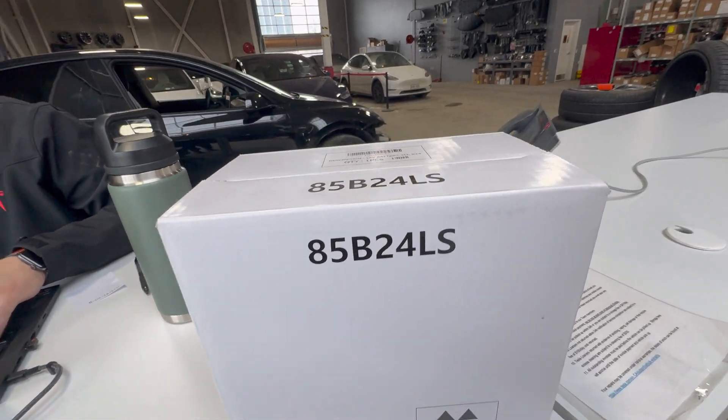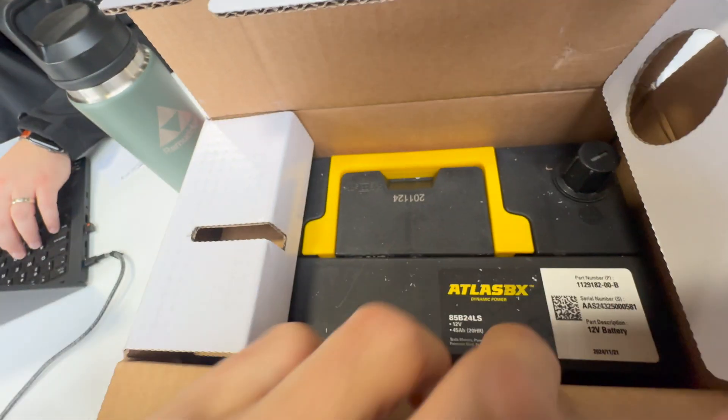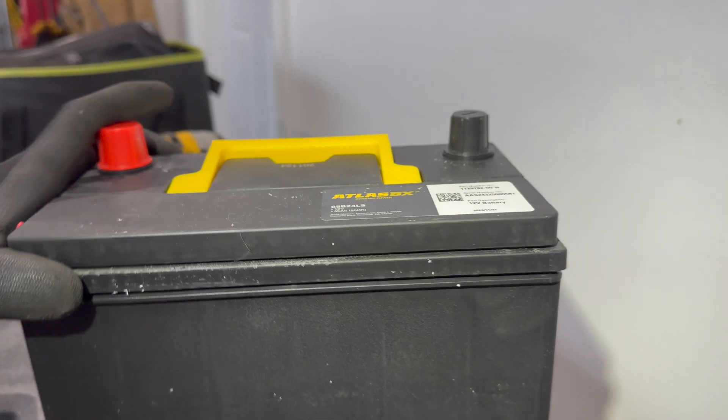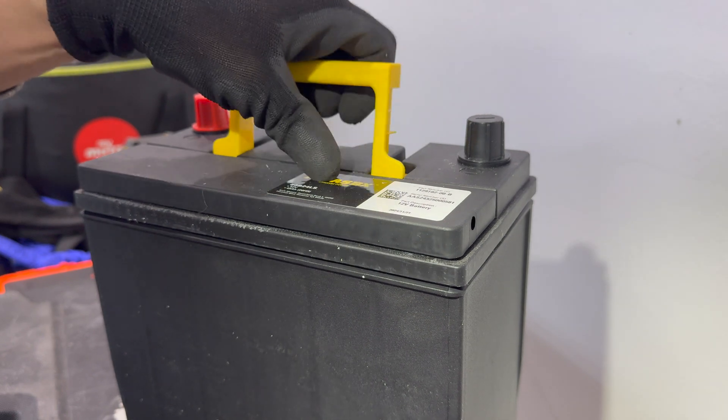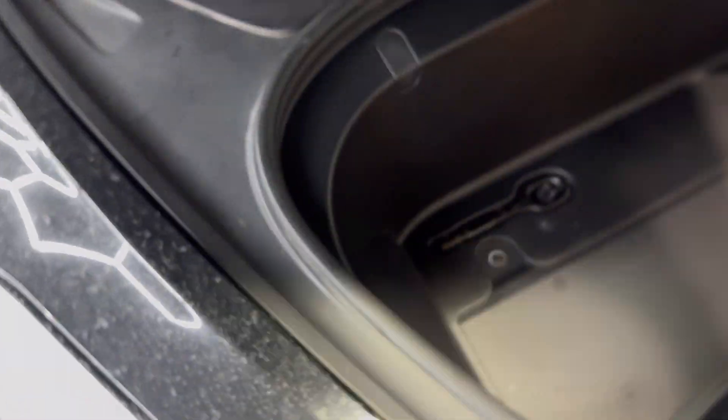This is the replacement OEM battery from Tesla — that's the battery right there from Tesla. Cost me about $130 Canadian — that's a brand new battery. The next step, we'll open this trunk.